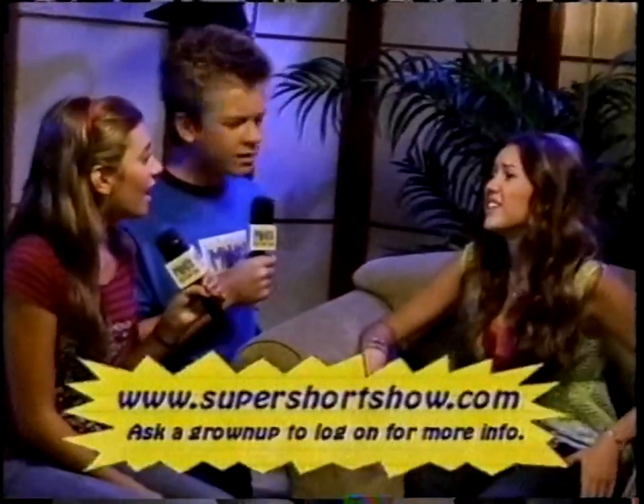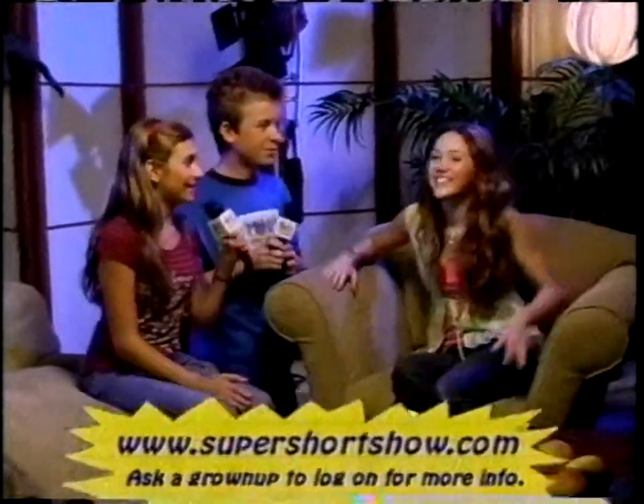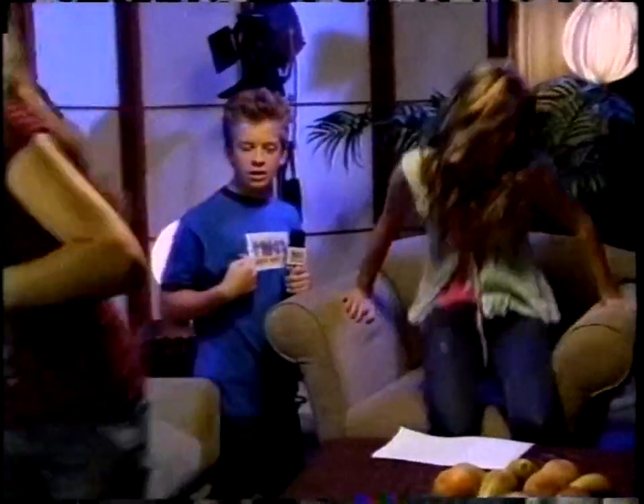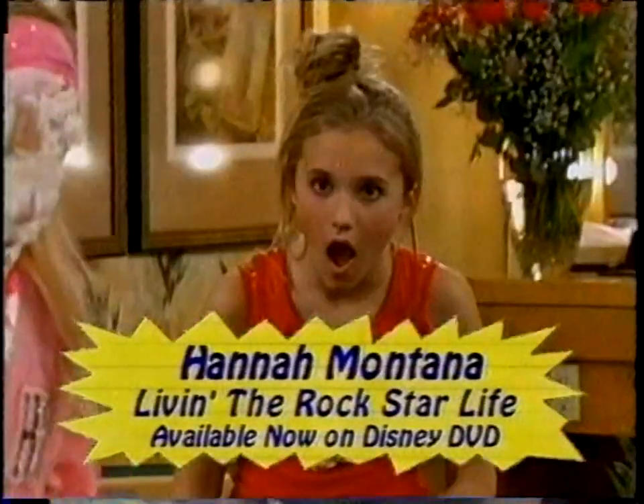That's crazy. Miley, you're amazing. Sorry guys, but I gotta go. Okay, can you sign off with us for a minute? Sure. And now you know because it's... My Super Short Show! If you're going that way, then we'll go this way. I am sitting in Miley's chair. Hannah Montana: Livin' the Rockstar Life is available now on Disney DVD.